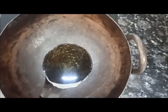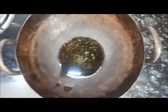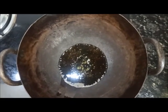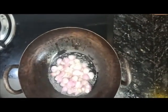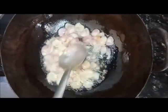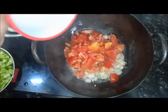Mix the pan. Add the pan with hot pot, add it to the pan and mix well.